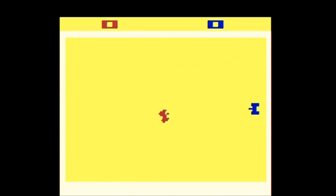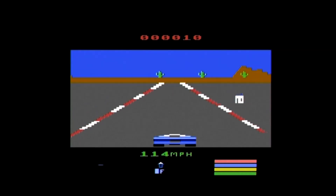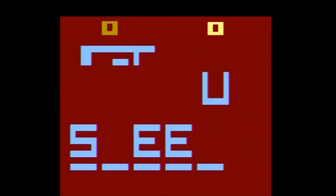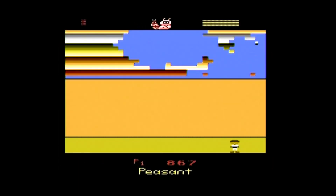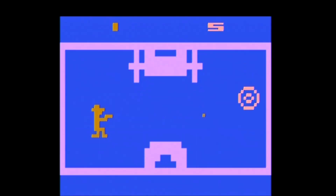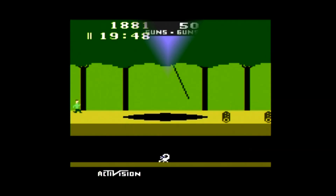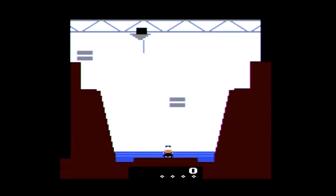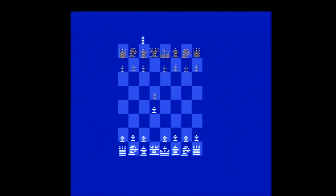Then we have the classic two-player Combat and the prototype Combat 2, followed by a hidden gem on the system, Dodgem. And a game not released in America, Fatal Run, which I was happy to see here. Then we have the unreleased prototype Frog Pond, which is just kinda okay. Then we have Hangman, followed by Human Cannonball, Maze Craze — best played with two players — Off the Wall, a late release Breakout clone that's not half bad, and Outlaw, which is also best with two players. The all-time great Pitfall from Activision, one of two Activision titles on the system. Radar Lock, another late release. And the other Activision game, the classic River Raid. Save Mary, an unreleased prototype that didn't do much for me. And for the last two games we have Video Checkers and Video Chess, which I prefer the real thing.